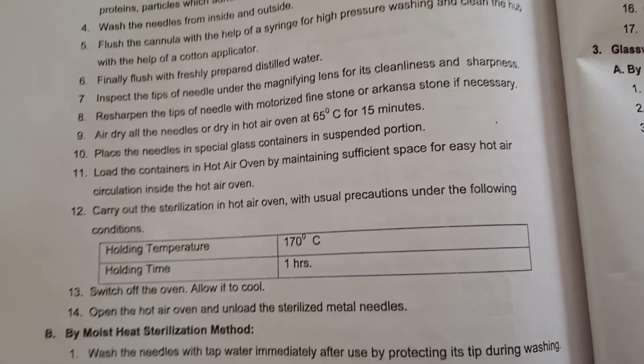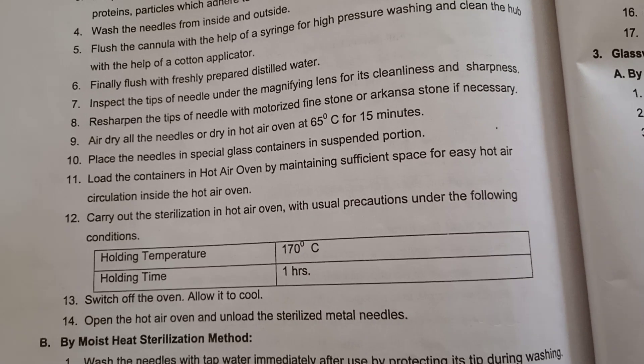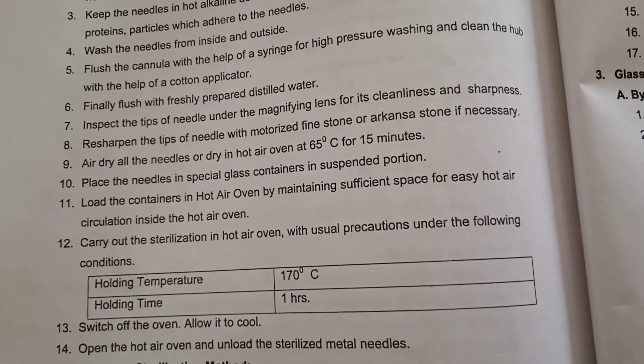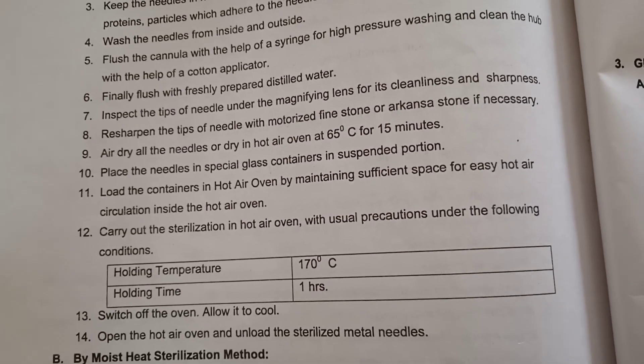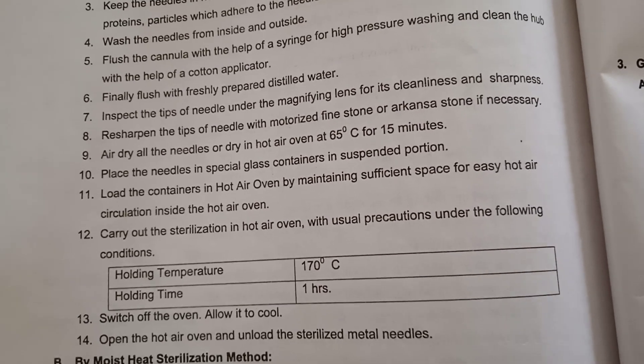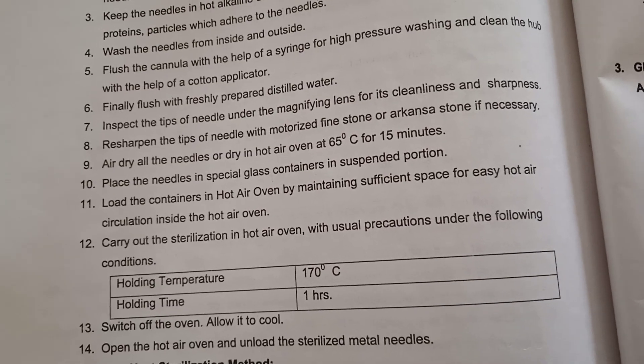These needles and syringes are opened only when you want to use them or when you want to administer any injection to the patient. That time only you can open the packing of these syringes and needles.